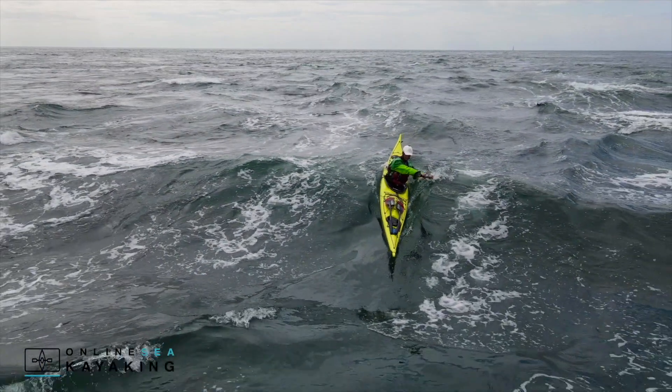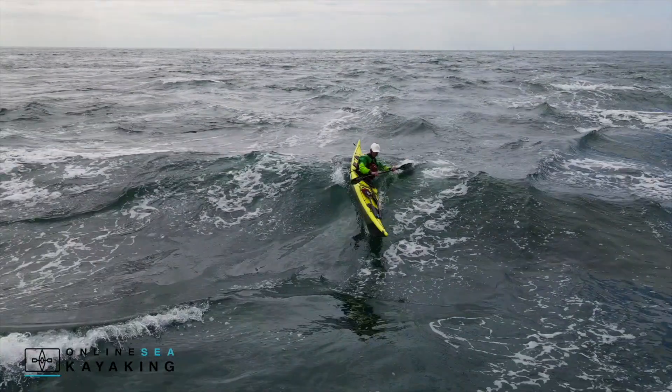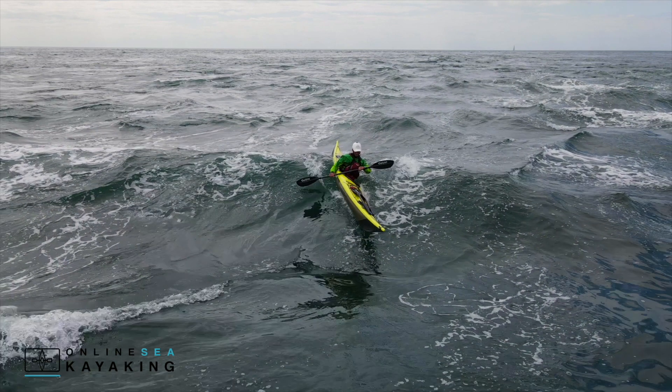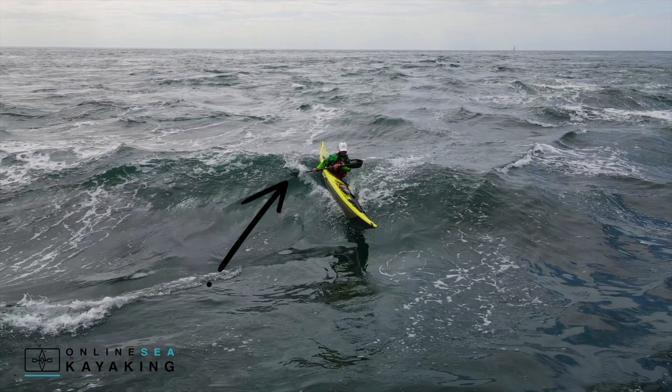Let's take a look at that in this footage. When my kayak starts to surf on this wave it's taken left, so my bow is starting to go round from 12 o'clock more towards 11 o'clock. We're going to look at how we can recover from this position and straighten the boat up. I start by winding my body round, getting the blade in on the opposite side of the boat to act like a rudder and a bit of a brake.